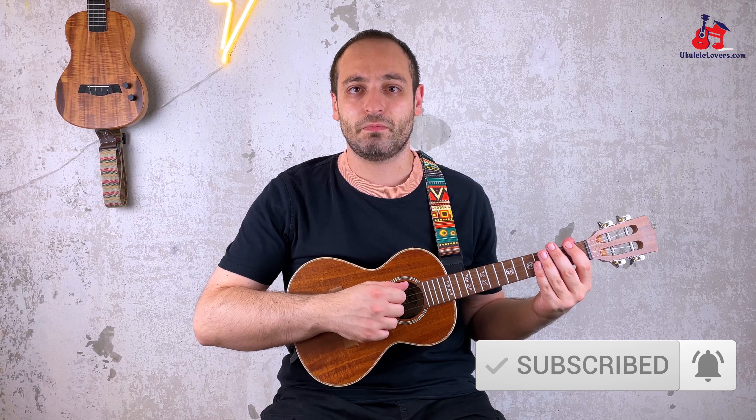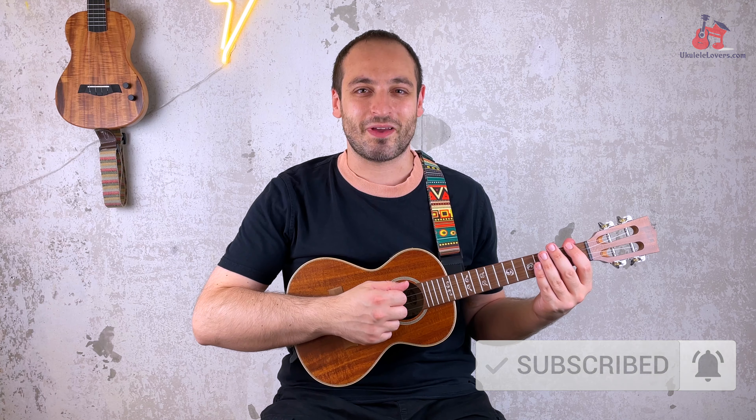But before doing that, let me remind you to subscribe to the channel. I don't like to say these things but it would really help me if you did and it doesn't cost you anything.